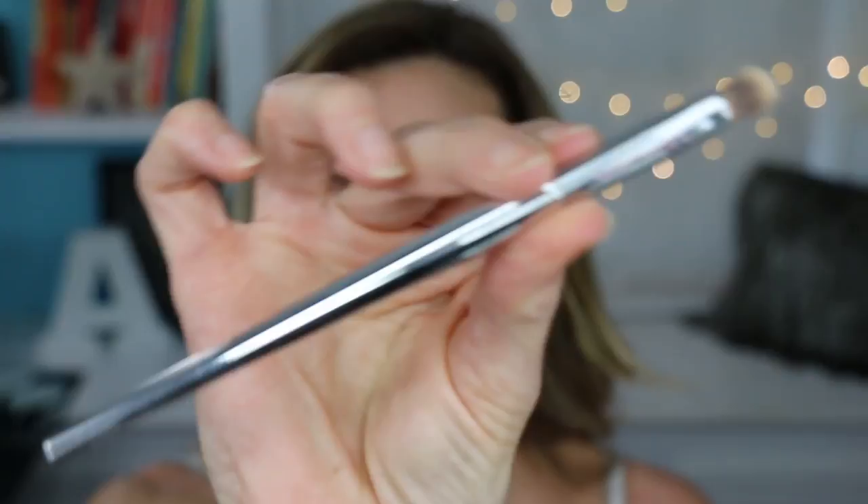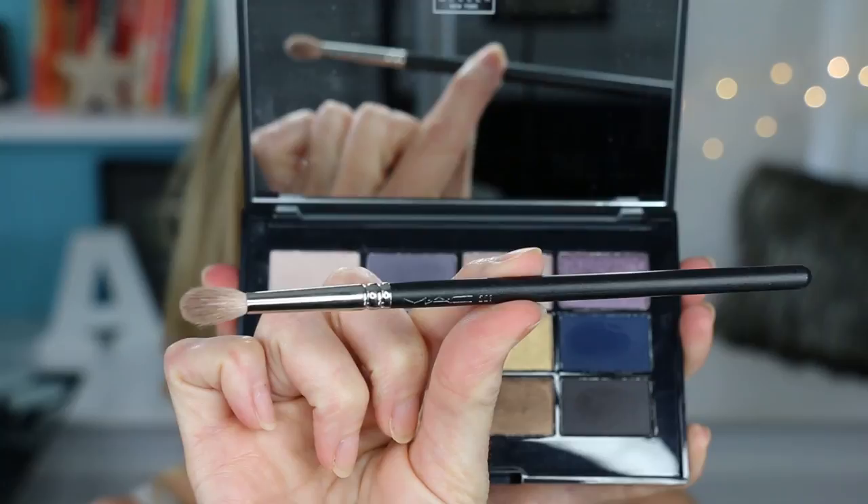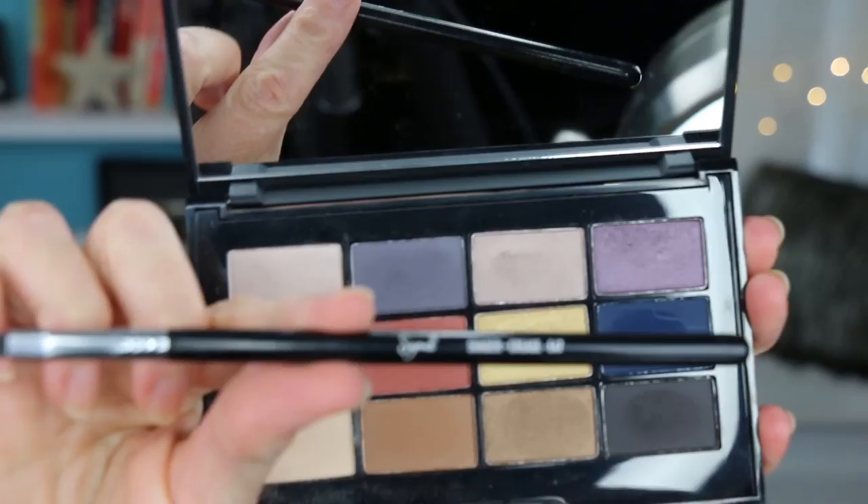First, I'm using my IT Cosmetics small shadow 220 brush and the shade Cream, applying it all over the movable part of my lid and building up a nice off-white base, then spreading it up to the rest of the eyelid and underneath the eyebrows for a brow highlight. Next, I'm using my MAC 221 brush in the color Sahara, applying it at the outer corner — starting in the crease and drawing down toward the lashes at an angle, then digging into the deepest outer corner of the crease and bringing it across in an arc about three-quarters of the way toward the nose.